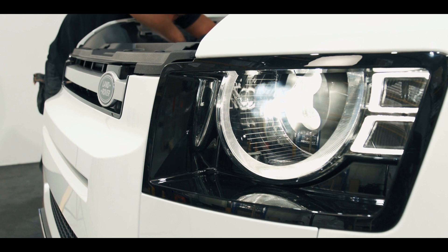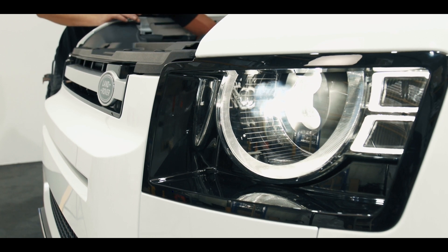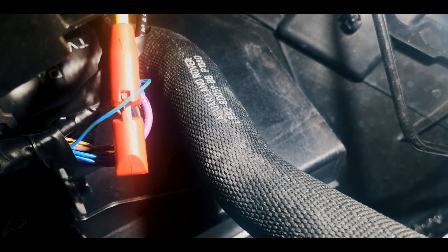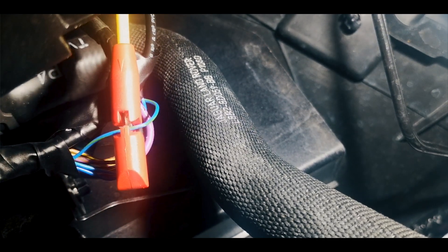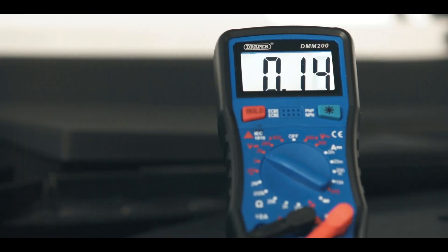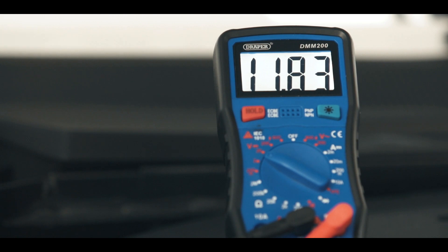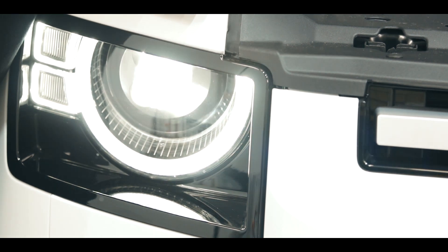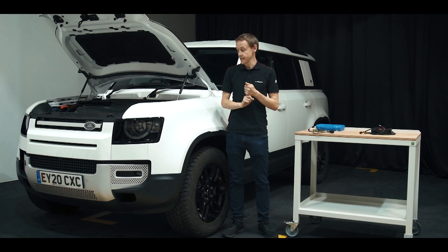To decide whether or not you need a Canbus module, first check for a 12-volt signal at the back of the headlamp. It's a simple check using a multimeter — you need someone to flash the high beams. If you've got 12 volts there, then you don't need the CAN interface module. That's the first thing you need to check.